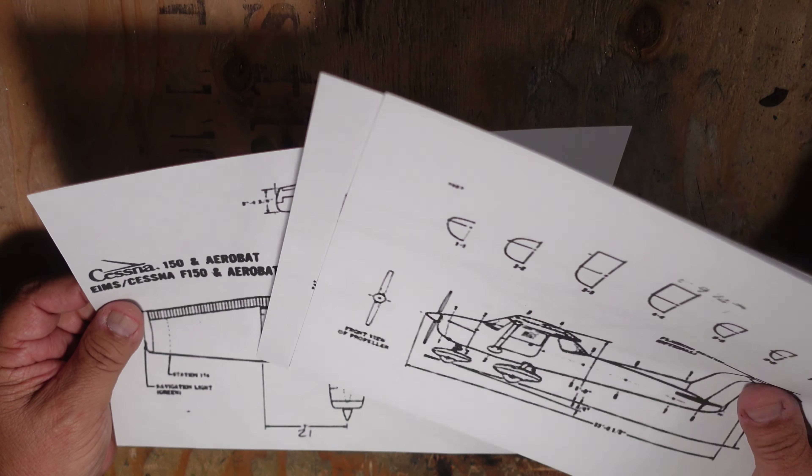What's important to notice is that when you select your drawings, you should try to select a drawing that has the profile side view of the aircraft, a front view of the aircraft, and a top view. I'll get into why this is important later. Coming back to the side view of this particular aircraft, I've got sections here that show me what the fuselage looks like if we were to cut through it.